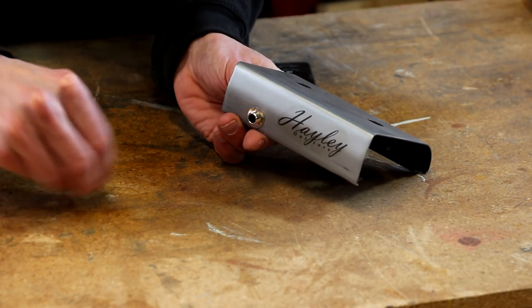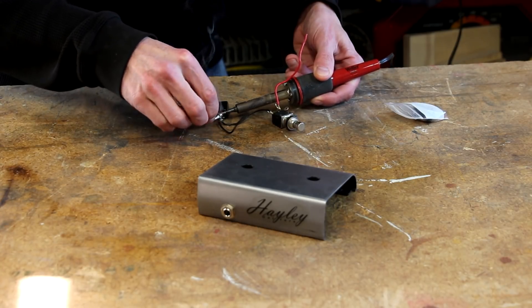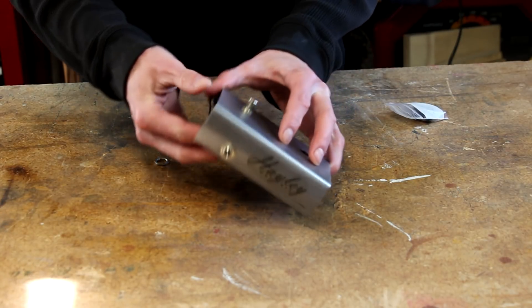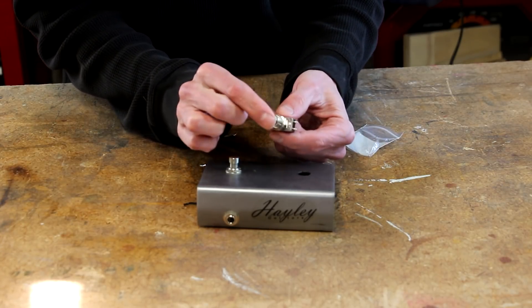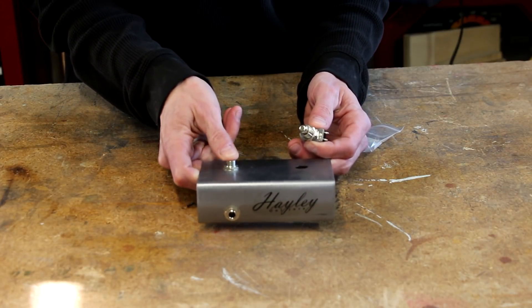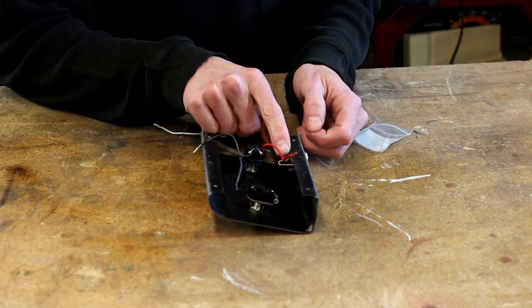So I'm going to move ahead and get this thing assembled. First I'll install the jack in the same hole where the original cord came out. I'm using a standard TRS jack - this is a stereo jack. I'm going to replace one of these switches with a momentary switch, so I'm going to disconnect one of the switches. It looks like I'm not going to be able to get in there to solder the connections on the jack, so I'm going to go ahead and pull that back out.